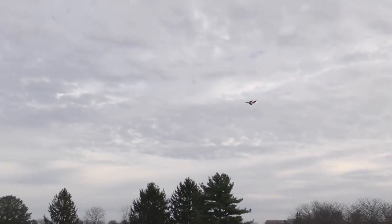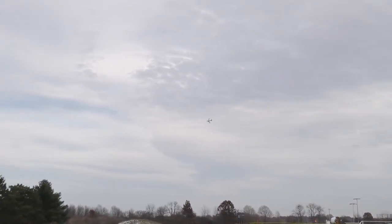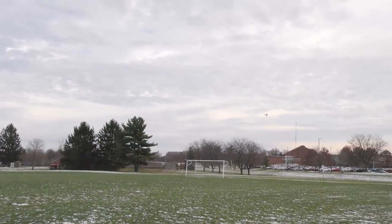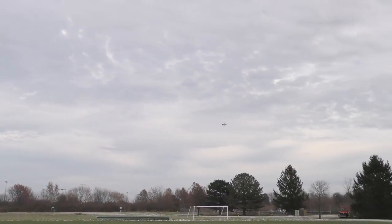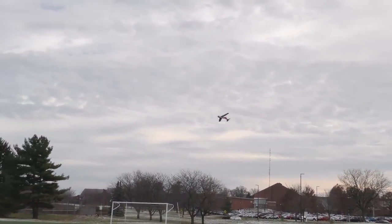Plenty of space. We're very comfortable here — we're not even using all the field, truthfully. About half of it almost. I like it. We're flying in a good bit of wind — it's probably pushing closer to 10 mile per hour winds now, it's probably hard to tell on the video. But if it didn't have AS3X, it probably would be no fun to fly right now.